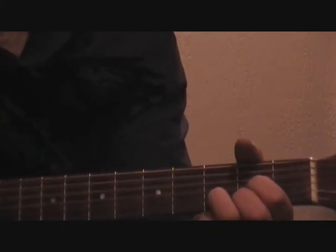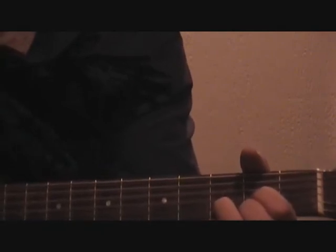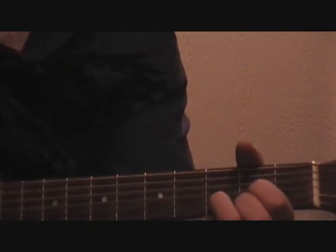So again, hit each note individually and then strum. Get used to how the chord sounds, and after this video you'll see a list of five songs that start with this chord. Thanks again for watching.